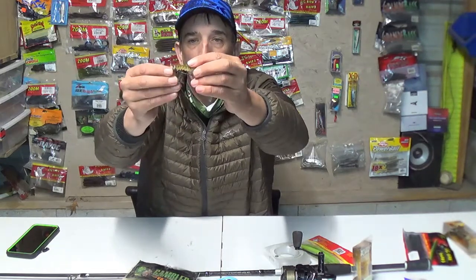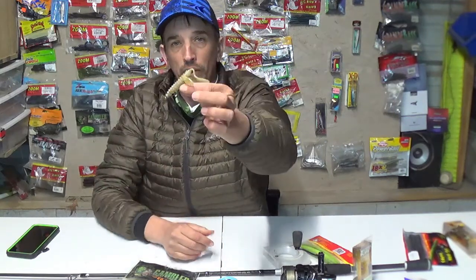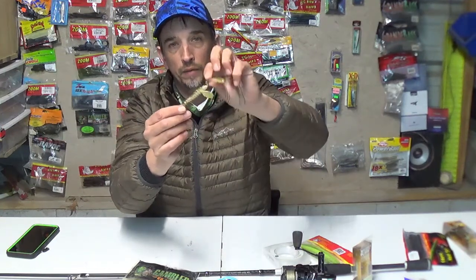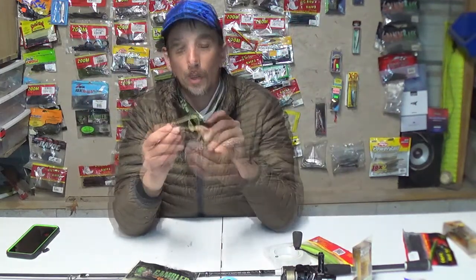Since you have the crawfish on that shaky head, it's going to fall and sit with the claws up in the air, kind of flapping like crawfish claws — pinching, warning everybody: "Hey, don't mess with me, I'll pinch you."